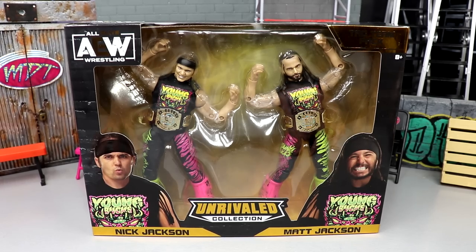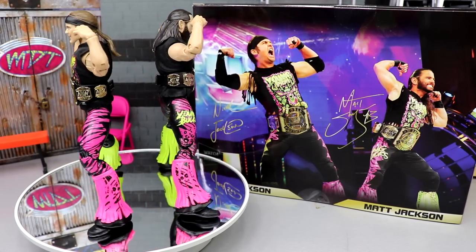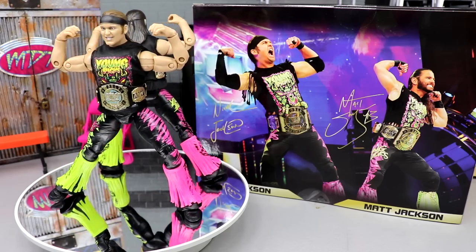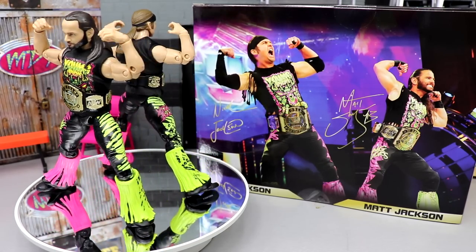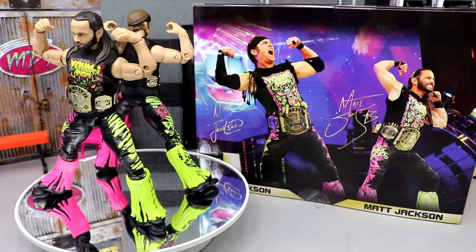Here are the Young Bucks out of packaging. I'm liking what I'm seeing here, but they absolutely have their gripes — borderline ruined the entire two-pack, which we're going to get into. I'm sure you guys probably already know what that is. But there are some encouraging things, some great things about this two-pack. We're going to compare them to the rest of their looks, get into their accessories and all that stuff.